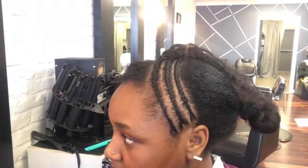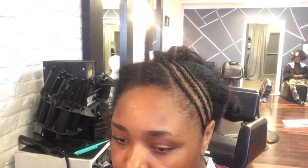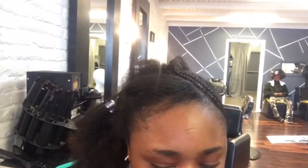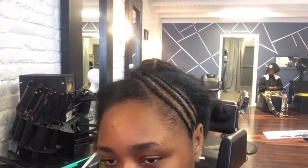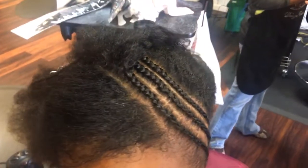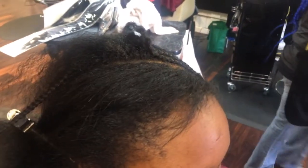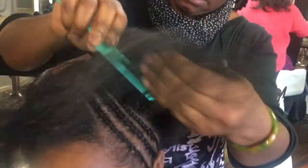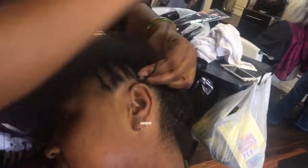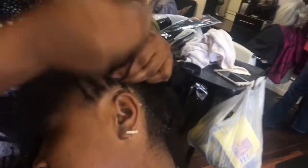If you want to see how my mom did this bomb updo on me, go ahead and stay tuned. I did start recording after she had already started, just because I wasn't sure if I'd be able to hold the camera up while she was braiding my hair, but I managed to do the best I could. So far you can see that she has started braiding and we're doing a very deep swoop style, basically taking it from one side of my ear and braiding it towards the other side, all around the head.